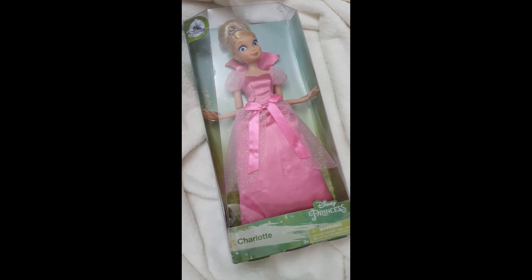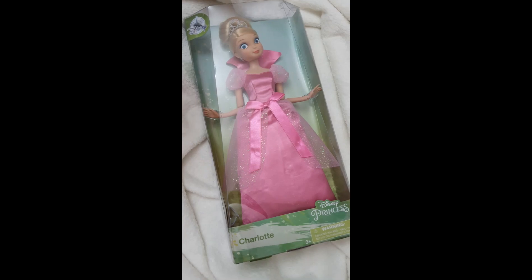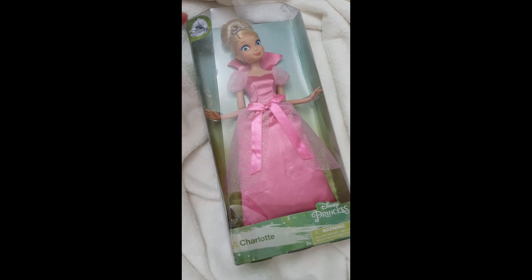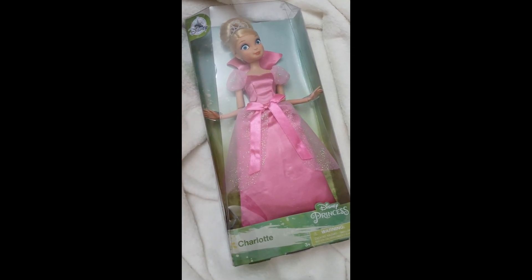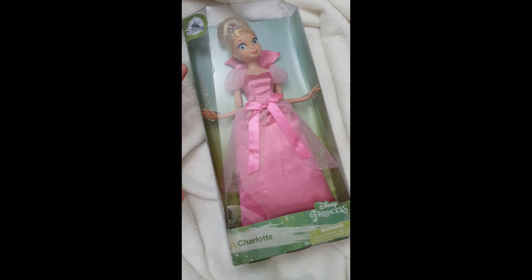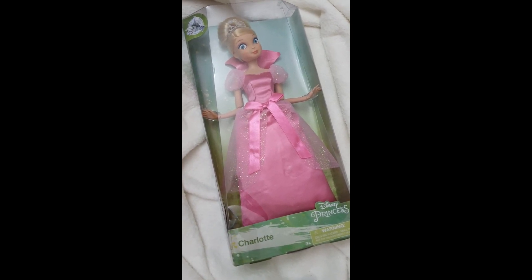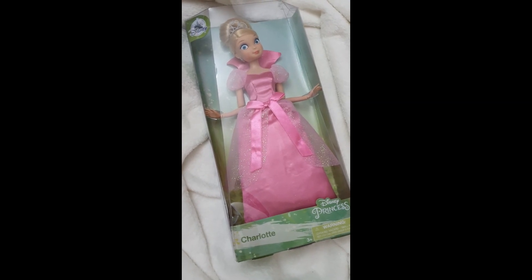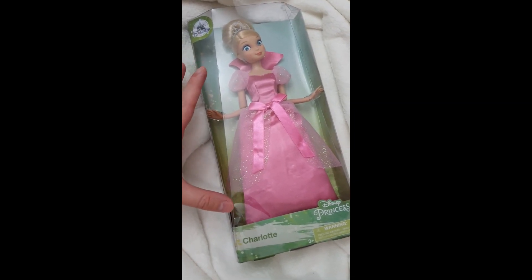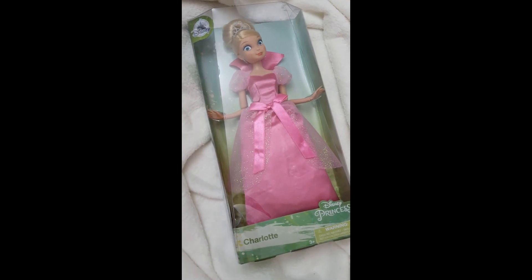The first release was obviously when the movie came out, and the differences are that this one has better articulation. The face sculpt is the same and the dresses differ. The original dress from the first release was bigger in a way, but this one is just so cool. I'm loving this character — she's Tiana's best friend, a hilarious character that adds a lot of humor to the whole plot. It's just so bubblegum pink of a personality as well.